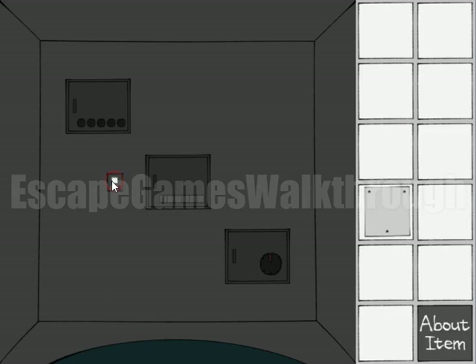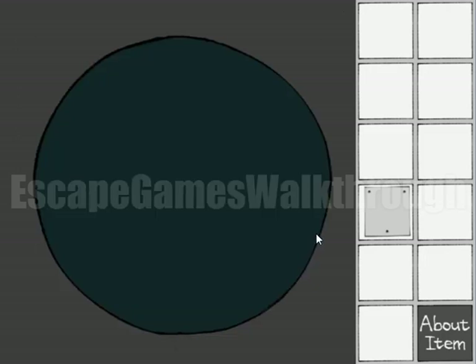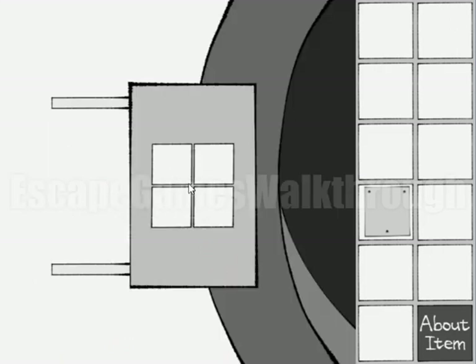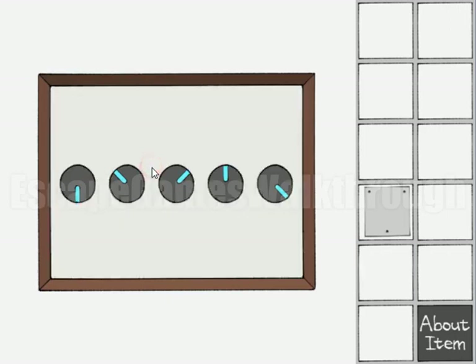Now let's turn on the light and go to the right. Here we can see another hint - four corners and a sequence to push the corners: one, two, three, four, five, six, seven, and eight. Let's turn on the light and use this sequence, going from one through eight. We've got a paper with holes, and we can use this paper on this button.